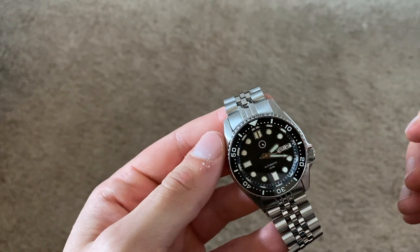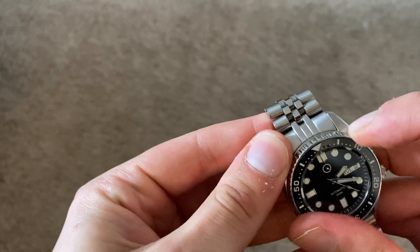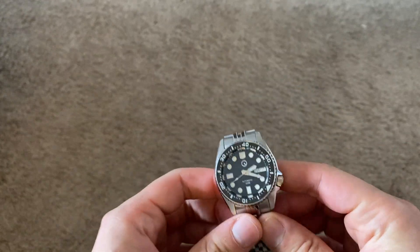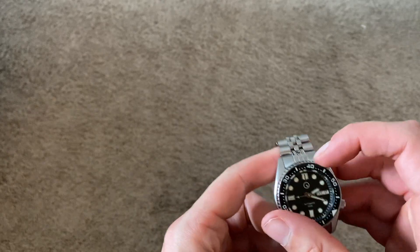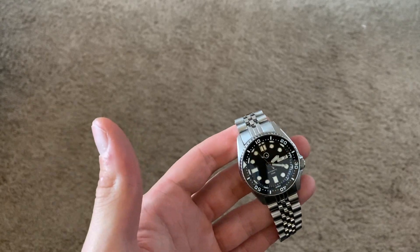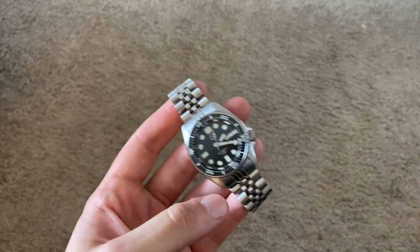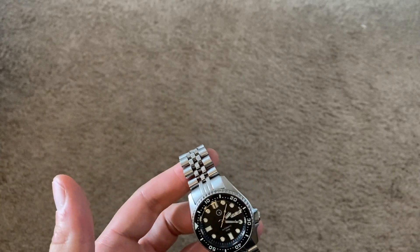Let's next go to the bezel. This is a ceramic bezel with very nice bright white numbers. It's a 120-click bezel — I think it sounds really good. It is a little hard to turn with sweaty fingers but it's not a difficult bezel to use. I do use it to time things like my commute to work, going to the supermarket, just to see how long those trips take. I always think it's nice to use a dive bezel for that purpose.